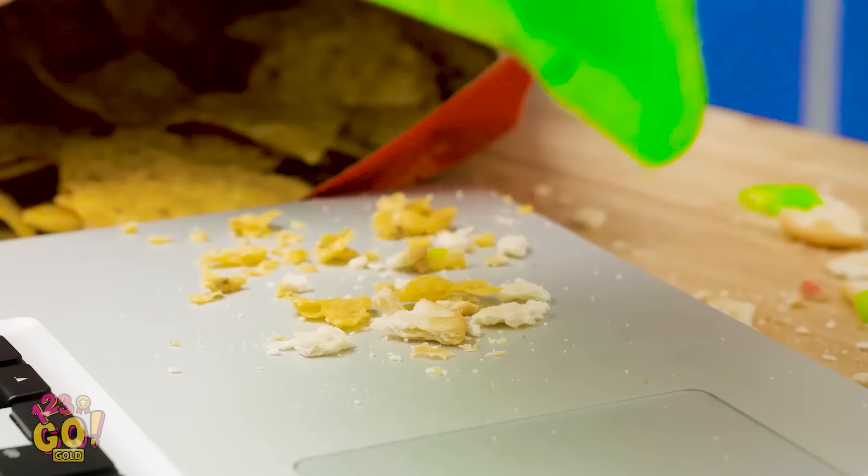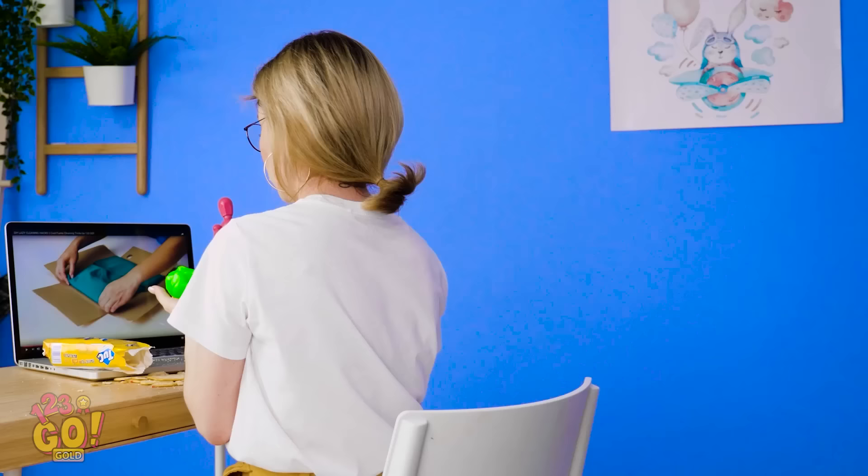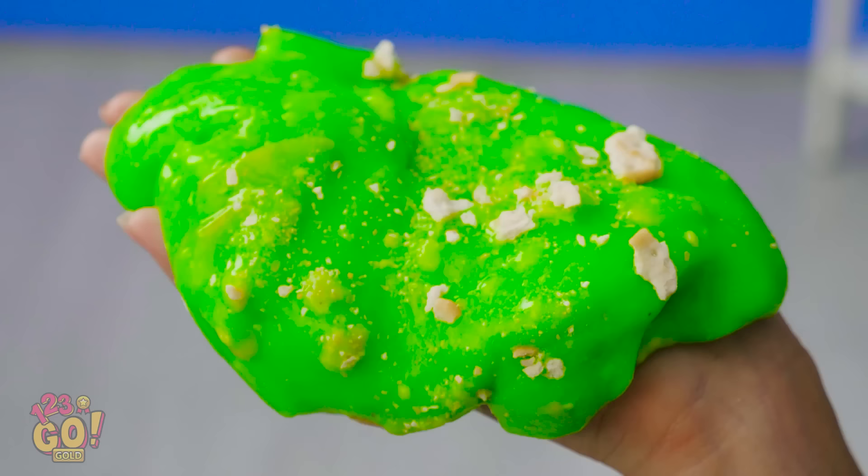You missed a spot! Yeah, right there! Watching this is oddly satisfying, isn't it? Here's your slime back, Bella! Woah, it's covered in crumbs! Eww, you ruined my slime, Sophia!